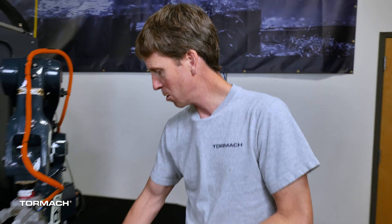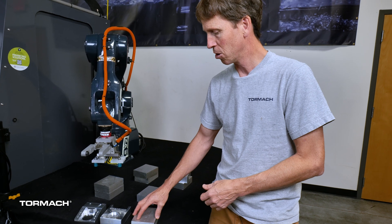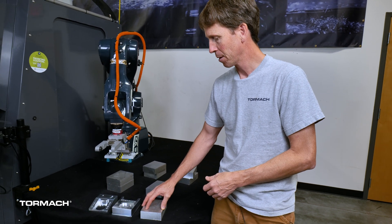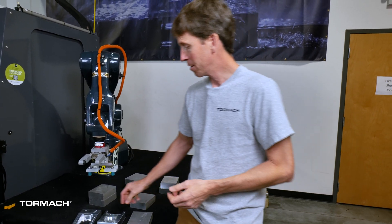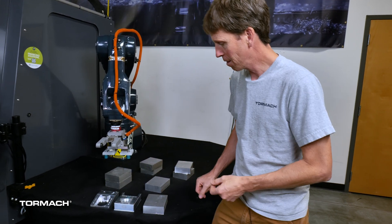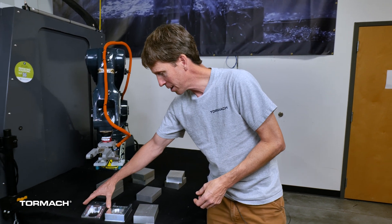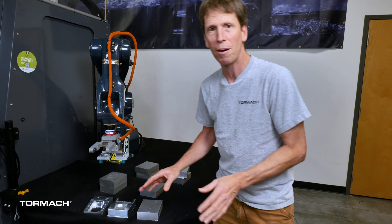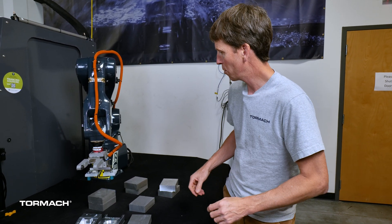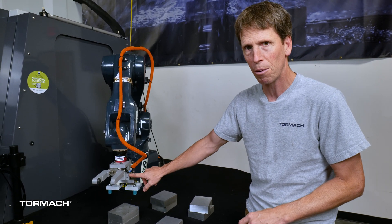What we need is something that will grab this workpiece and put it into the Op 1 vise. We also need something that will grab the finished part and remove it from the Op 2 vise. Luckily, the geometry involved in grabbing both is similar enough that we can get by with the same end-of-arm tooling. So what you can see here is we've got a large two-finger parallel jaw pneumatic gripper.